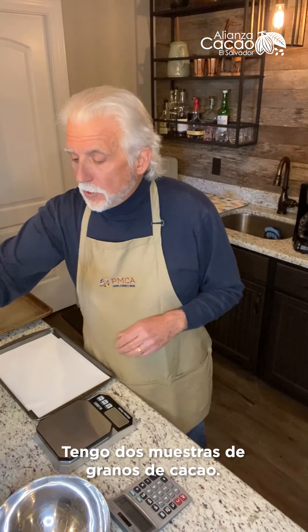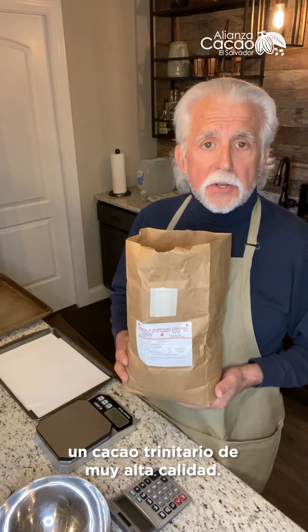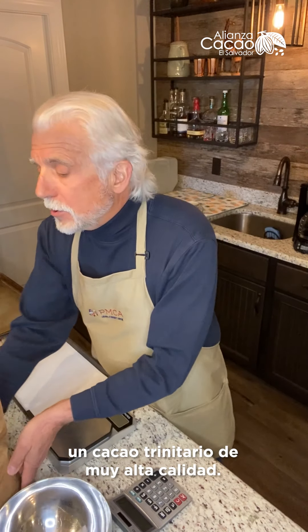I've got two samples of cocoa beans. This sample is from Venezuela — it's from Rio Caribe, it's a Trinitario, very high quality cocoa. The other sample is from Bahia.